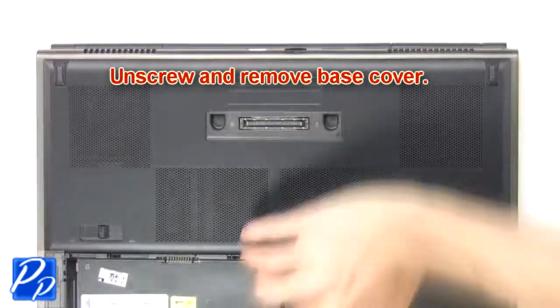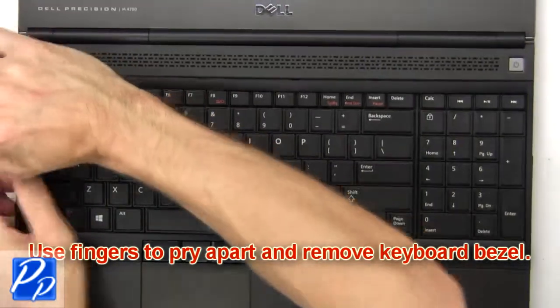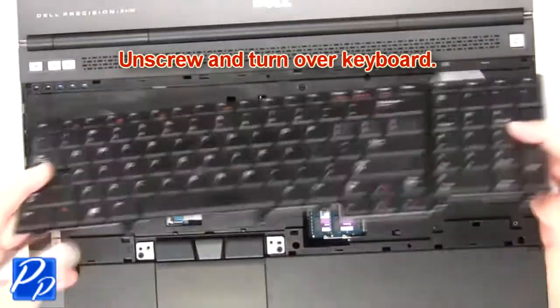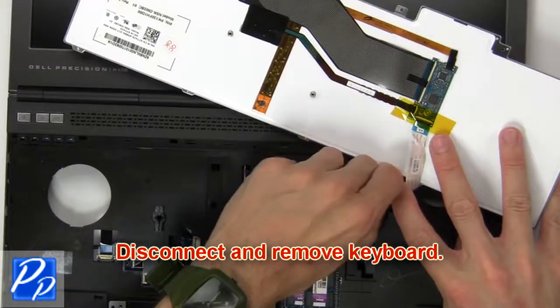Now unscrew and remove base cover. Now use fingers to pry apart and remove keyboard bezel. Then unscrew and turn over keyboard. Now disconnect and remove keyboard.